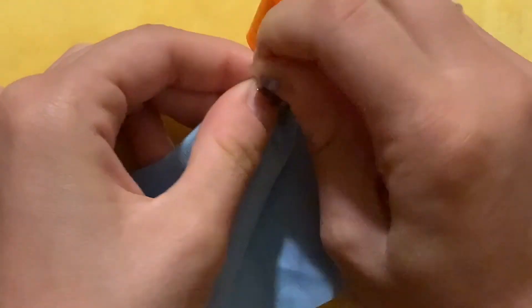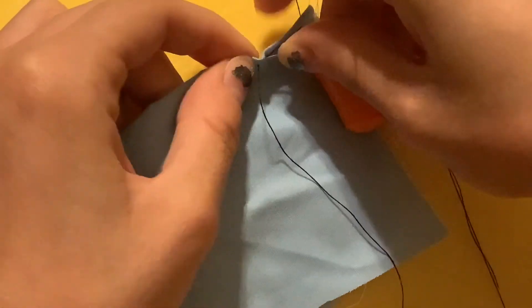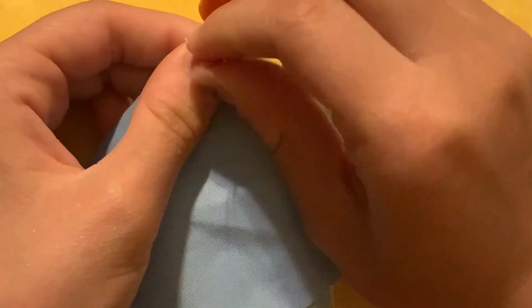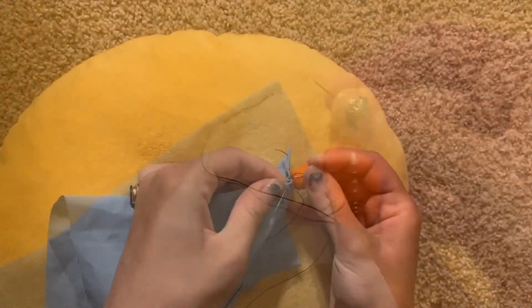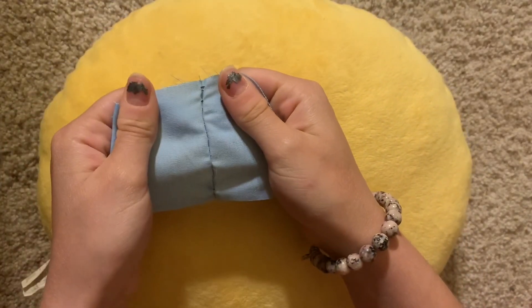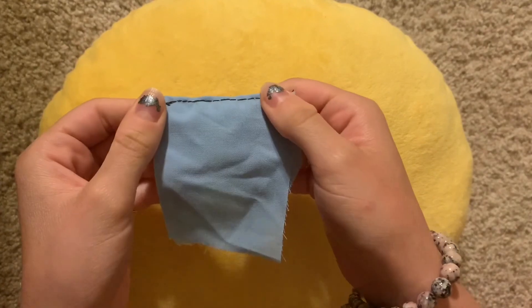I'm also trying to keep my fabric quite taut while doing this. When I turn this one inside out, you can see that comparably it is much, much stronger of a seam. That is what it looks like.